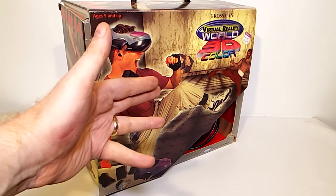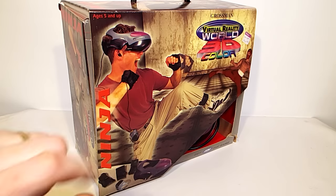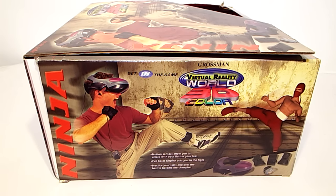What more could you ask for? Well, it's from Grossman. Oh. We'll be optimistic. Let's have a look around the box. It allows you to attack with your fists or your feet. Full color display puts you in the fight — full color display, must be high definition! We're talking a bargain here. You pay all these high prices for virtual reality headsets with all this technology, and this is only four pounds odd. You've been ripped off.